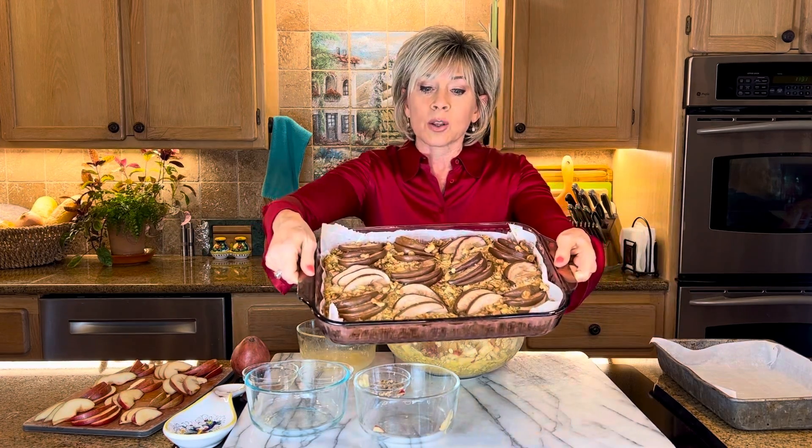You bake it at 375 for 40 minutes and it is divine. If you don't want this for a party, no problem — I have it for breakfast. It's just got the oats, the protein with the eggs, and the fruit. It's the perfect breakfast. I love it every day.